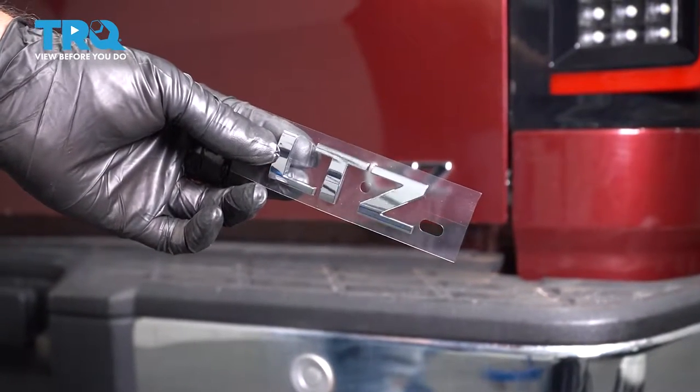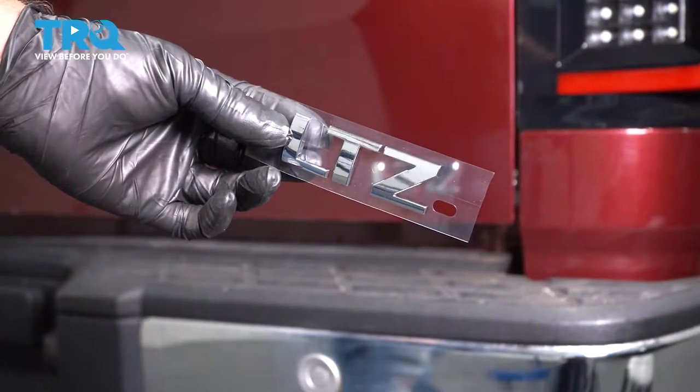In this video, I'm gonna show you how to replace this nameplate on a Chevy Silverado. Let's get into it.